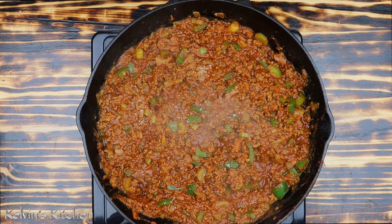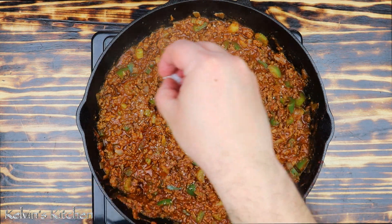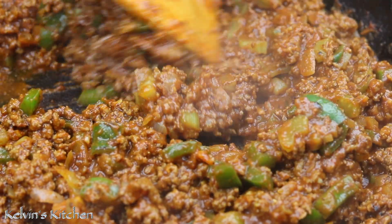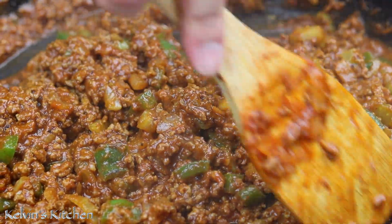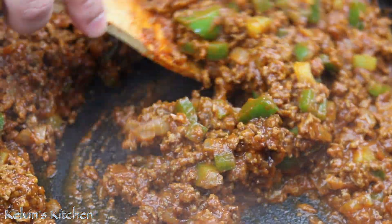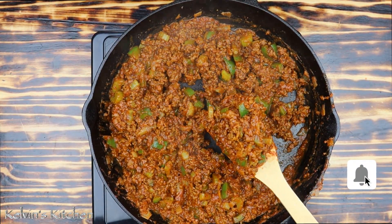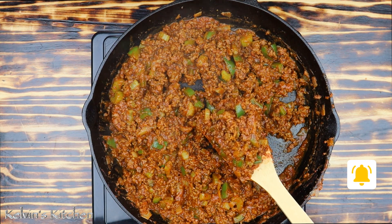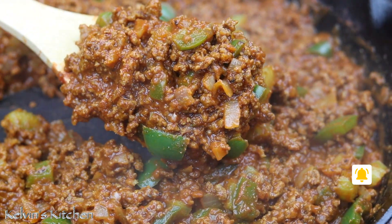Taste and adjust seasonings — mine needs a pinch of salt. How would you know you're done? The water would have evaporated and you would end up with a thick mixture. The mixture needs to stand on a spatula. If you put a big amount on a spatula and it stands on its own, just like so, then you're good to go.